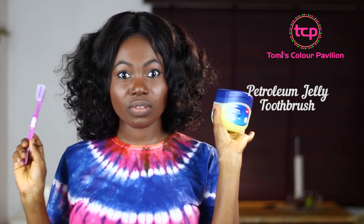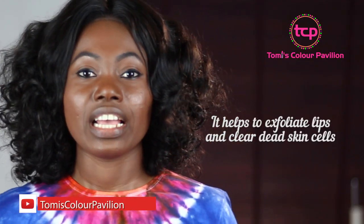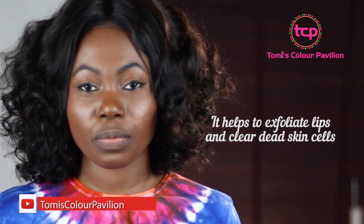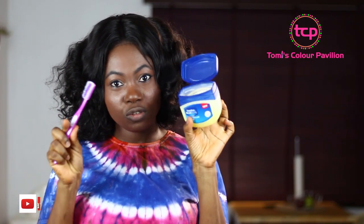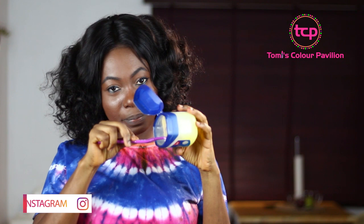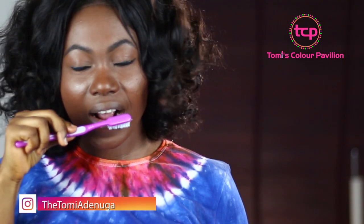You can use petroleum jelly and your toothbrush — these are the two things you need. This will help you take care of the dead skin and exfoliate your lips in the process. Simply dab your toothbrush in petroleum jelly and use this to exfoliate your lips. It's very simple.